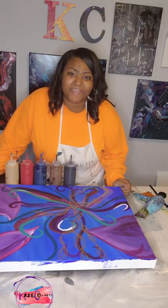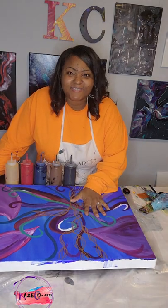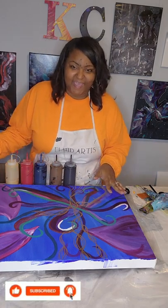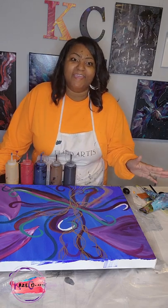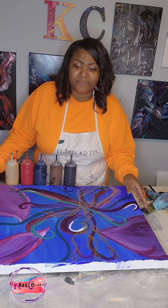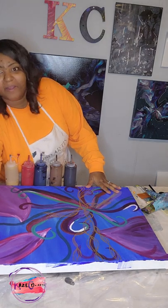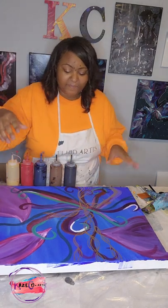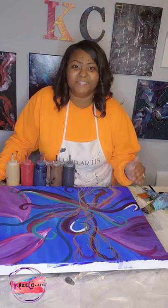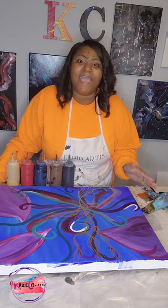Hi, my name is Kristen and I'm with Case Call Arts. Today we will be working on this canvas — this is an old canvas that I did some abstract art on. I don't want to waste the canvas since it hasn't sold yet, so that is why I'm using it for my pour today. Just making sure that I have it leveled, and I'm going to go along with the series that I have been doing using these colors right here.